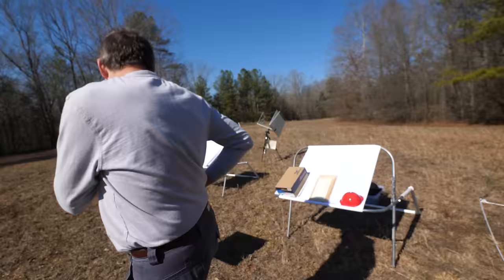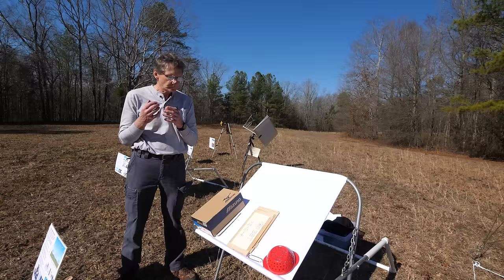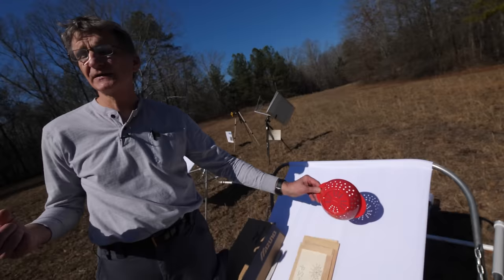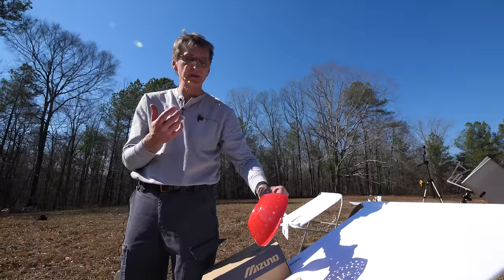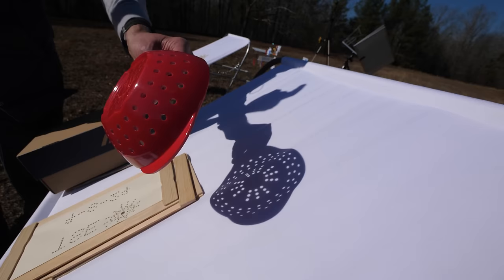The next station is the concept of pinhole projection, or camera obscura if you're doing a pinhole camera. Light rays have to travel in a straight line. So if you have something that makes a pinhole, light at the top of the sun has to go through the holes as a straight line, and light at the bottom of the sun has to go through as a straight line. But they cross because the sun is not a point source — it's an extended source. So right now we have a full sun, so we're seeing round disks. But during the crescent phases, these will be crescents.